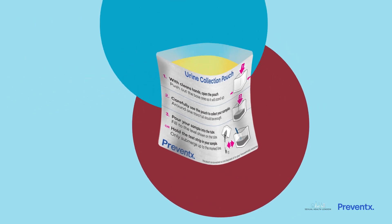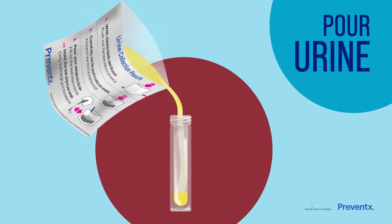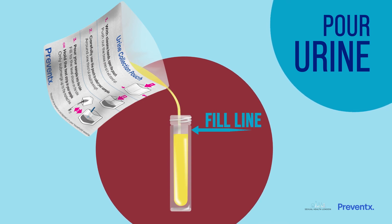When you are finished, carefully pour your urine into the tube like this. It needs to fill at least half of the tube and you can fill it up to the line shown.